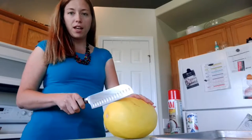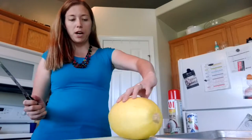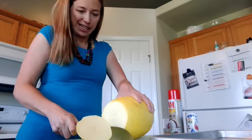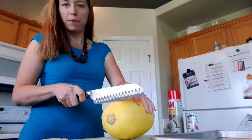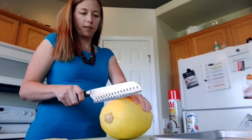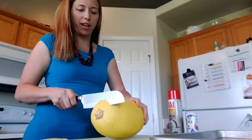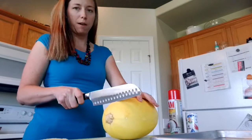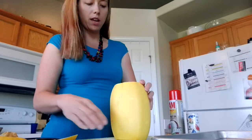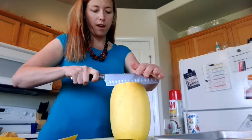First off, you take the spaghetti squash and chop the ends off. Hi-yah! That didn't work. Hi-yah! Still didn't work. Third time's the charm — hi-yah! Yes, okay. Then you want to cut it down the long way.